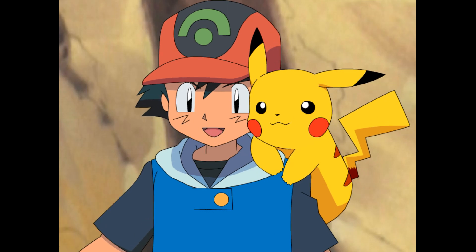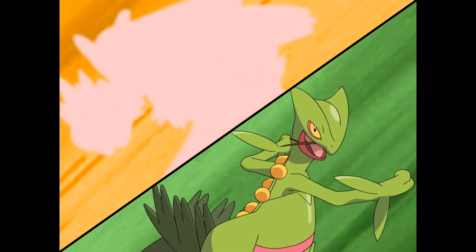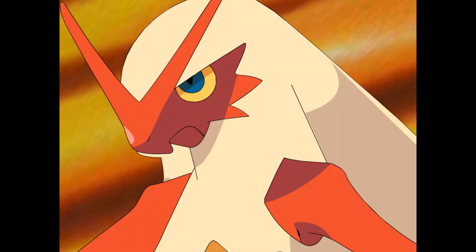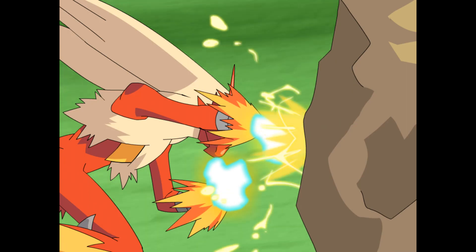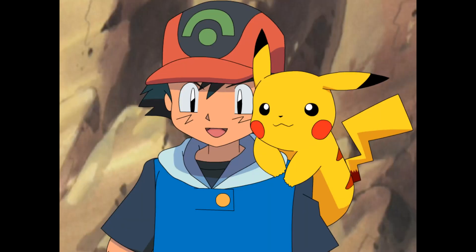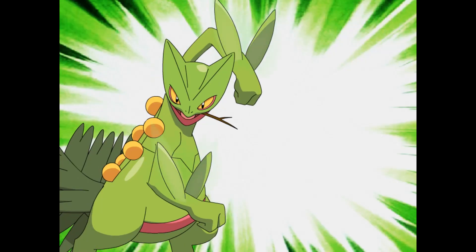I bet Blaziken or Sceptile here can help. They can blast it apart, right? Go Sceptile! Blaziken! Let's get out of the way and let them work. Blaziken! Use Sky Uppercut! Hmm, maybe this is more Sceptile's kind of thing. Let's go Sceptile!